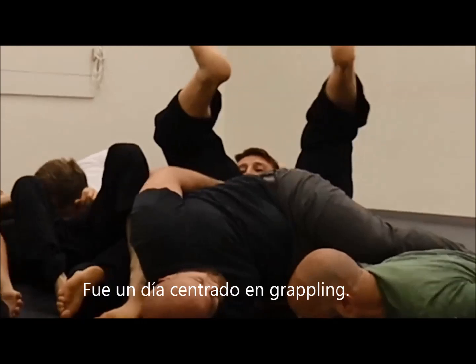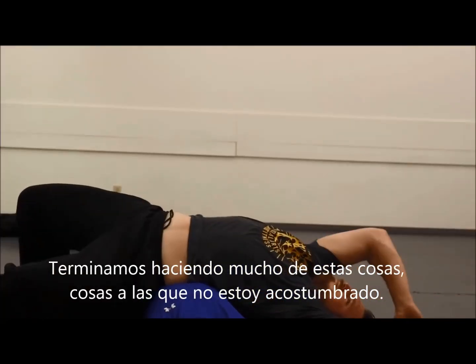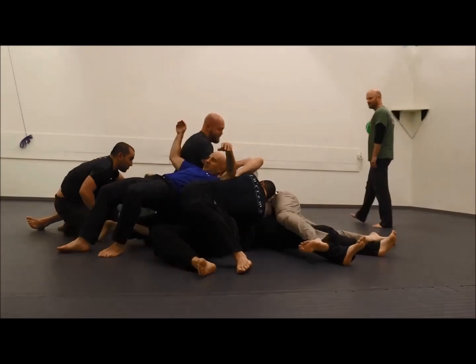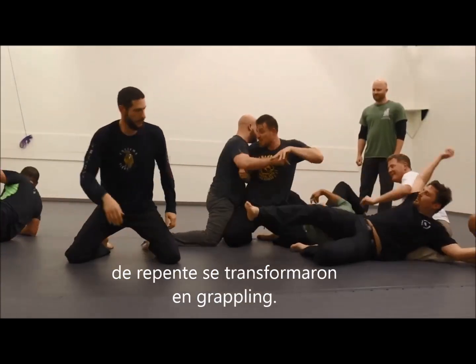It was a grappling-centric day for the class. We ended up doing a lot of this stuff which is not what I'm used to, but it fits the Systema theme for sure. All of the stuff that we were doing — the rolling around — started to turn into grappling. And just like that, my opinion of Systema changed.